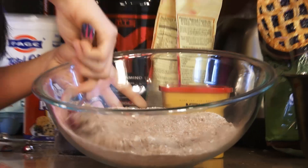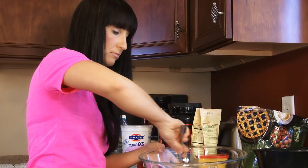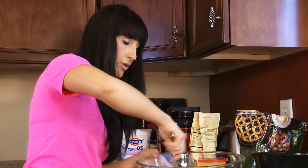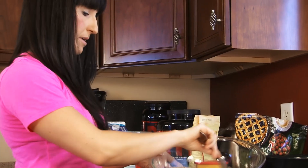You're also gonna want to have a cupcake pan, or you could do little mini cupcakes if you have a mini muffin pan — whatever you want. This recipe yields about 12 cupcakes. Alright, it's all nicely mixed up.